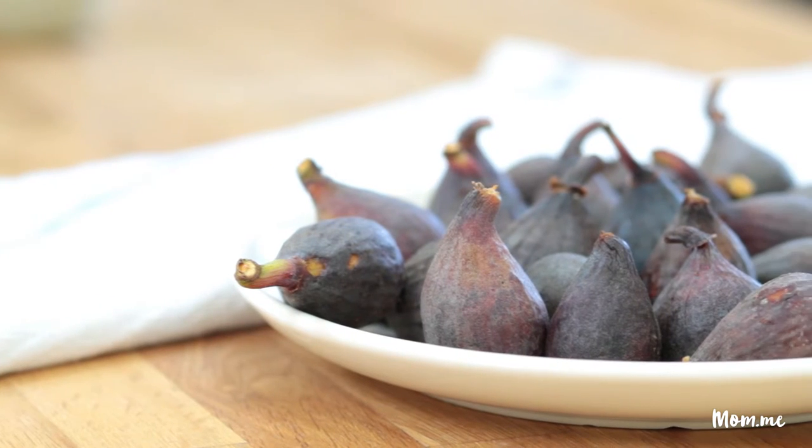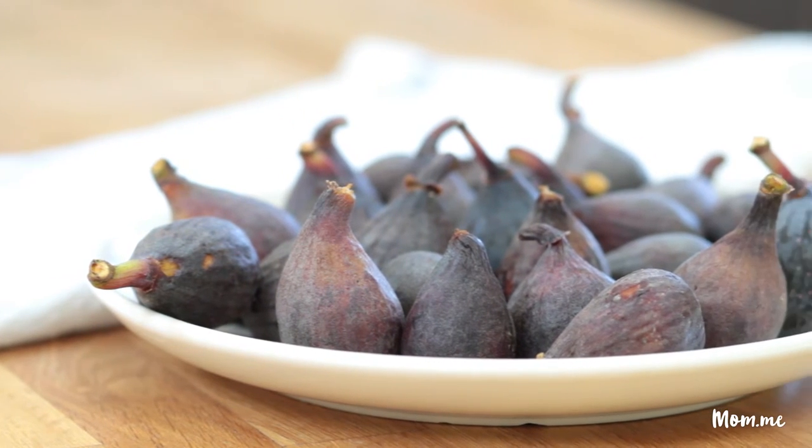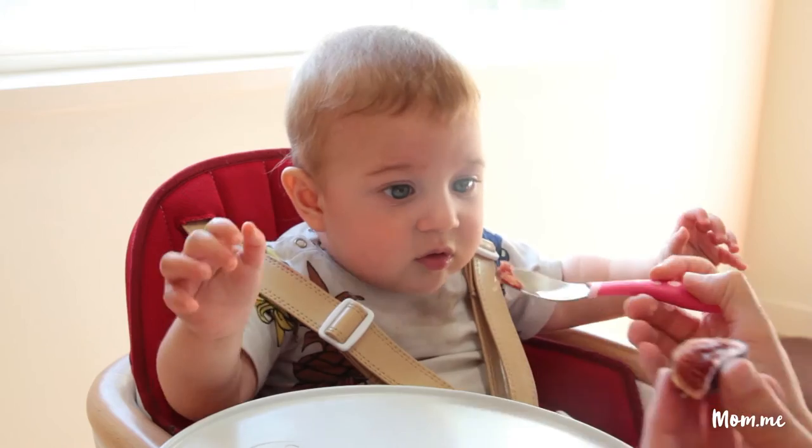Figs are so delicious by themselves. They're just like a really special fruit, so you don't need to do much to them. Also, you can just scoop out the innards and feed them to your baby. Isaac definitely likes a fig.